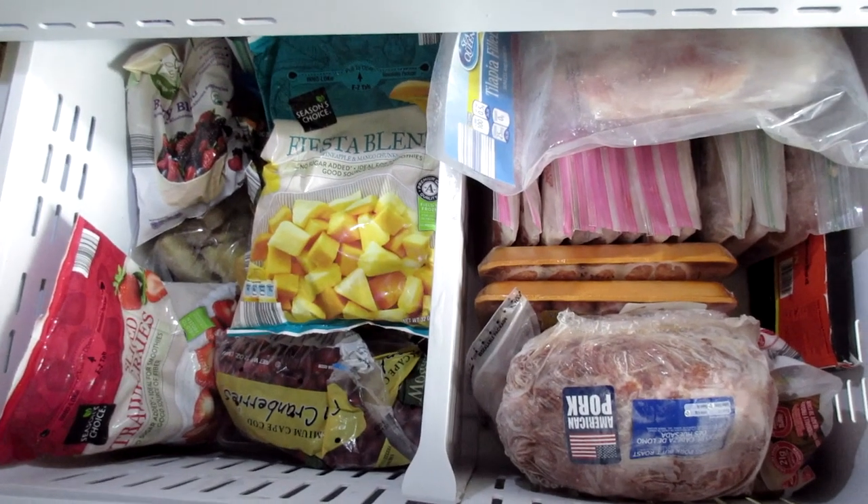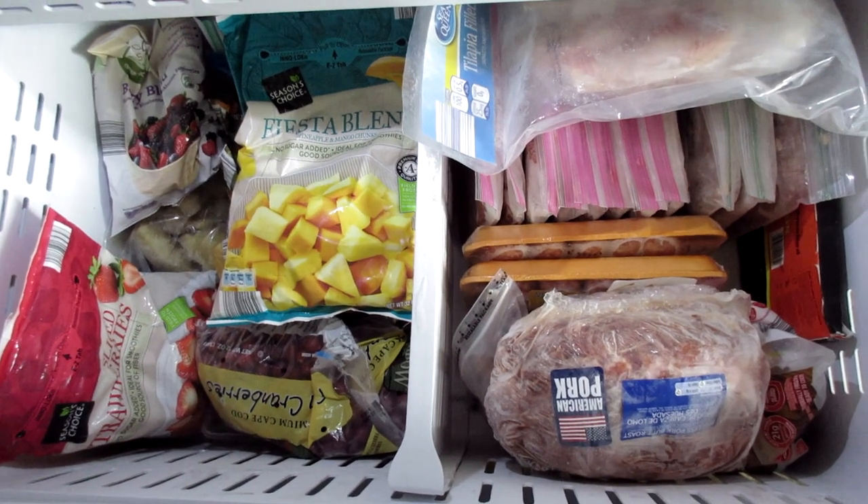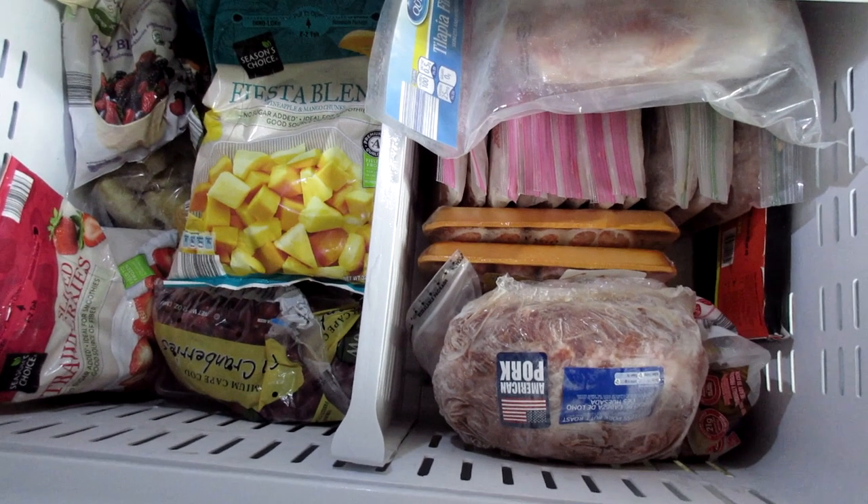So that is my super simple bottom freezer organization. If you like this video please give it a thumbs up and subscribe. Thank you guys so much for watching. Bye bye!